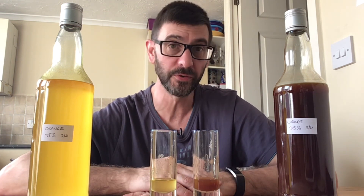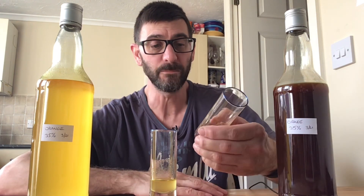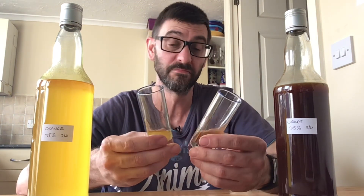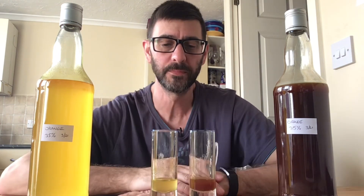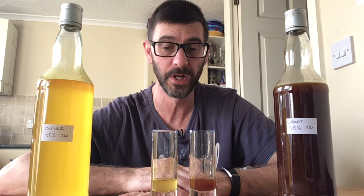I was obviously going to do this with a banana infusion and use the brown sugar syrup, but I didn't have any banana on the go, only some orange. So I thought, what the hell, give it a shot. But I will be doing the brown sugar syrup with a banana — it should work okay.